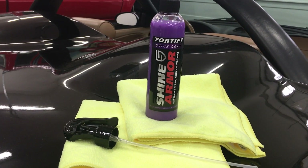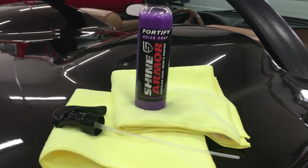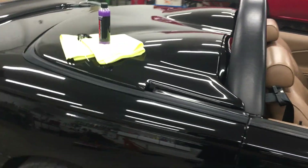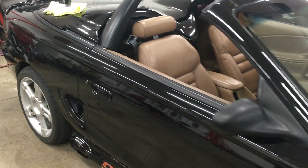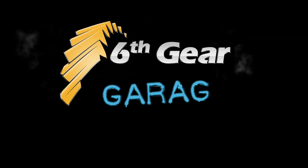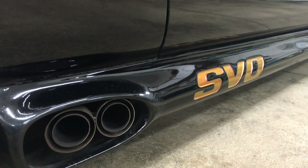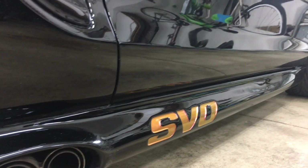Hey, welcome back garage heads. Today I'm going to try out a new product called Shine Armor Fortify Quick Coat, and the test vehicle is going to be my 1997 Mustang. This car has 80,000 miles and still wears its original paint. It's looking good because I just washed it and it's dry now.